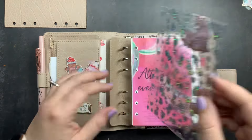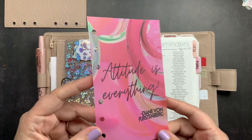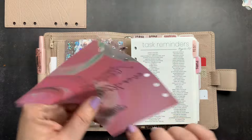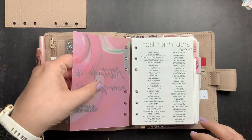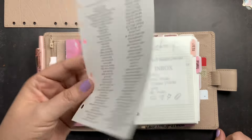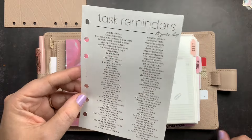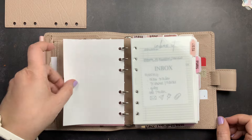After that I have a clear piece of acetate and a vellum I created that still matches my Christmas decor with the pinks and reds. Then I have a task reminder sheet — a trigger list freebie from Plan with B. I haven't referred to it much, but I thought it might be helpful.